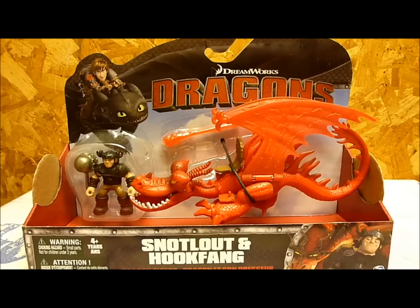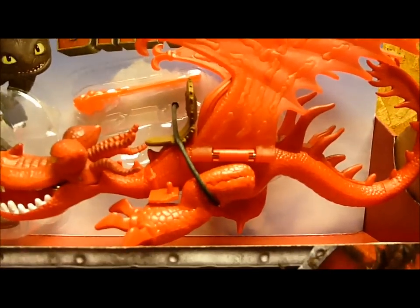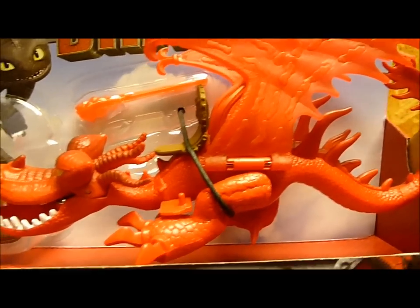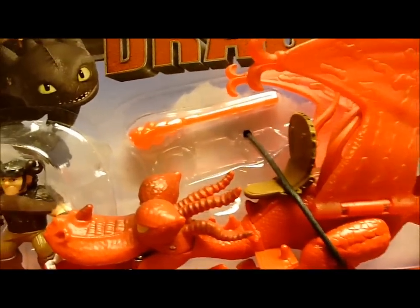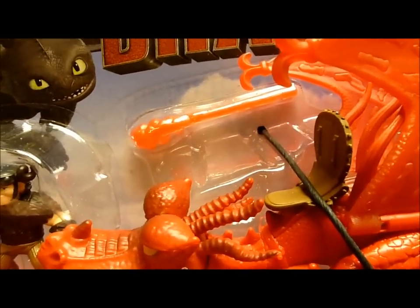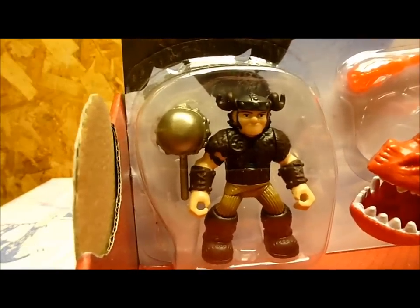Next up, we have Snotlout and Hookfang. Hookfang is just loosely packaged with a piece of string attaching him to the packaging. They have a fiery projectile in the back and a little bubble pack, as well as Snotlout and his hammer.